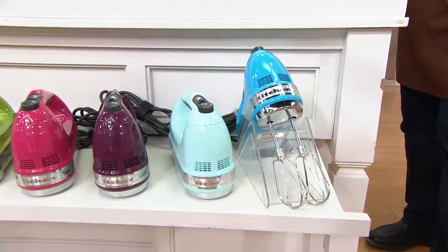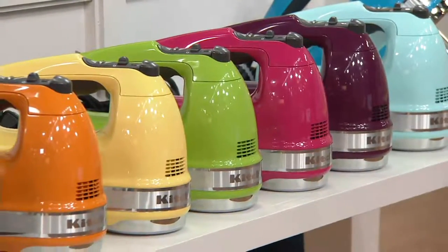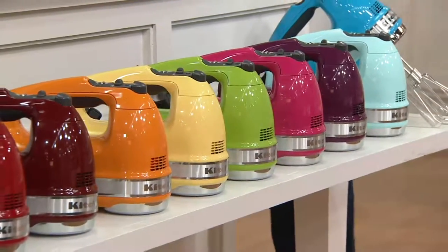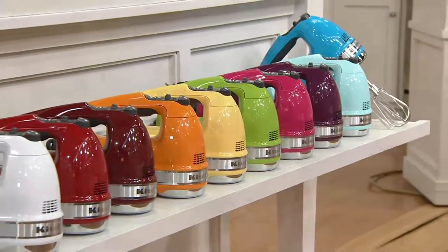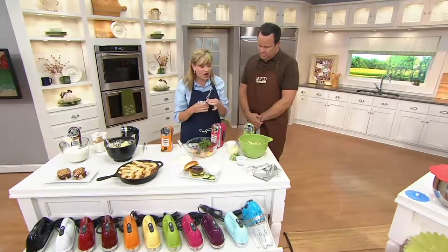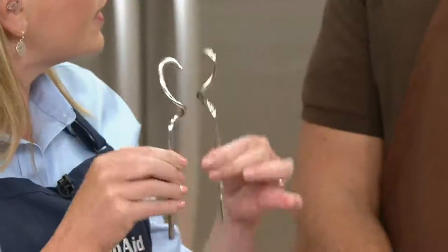The KitchenAid brand has been in business since 1919, making quality kitchen appliances for us to use worldwide. You turn on every cooking show on television and they're all using KitchenAid. So these are the dough hooks that come with the package — they're stainless steel, dishwasher safe, and shaped like little curly fingers.